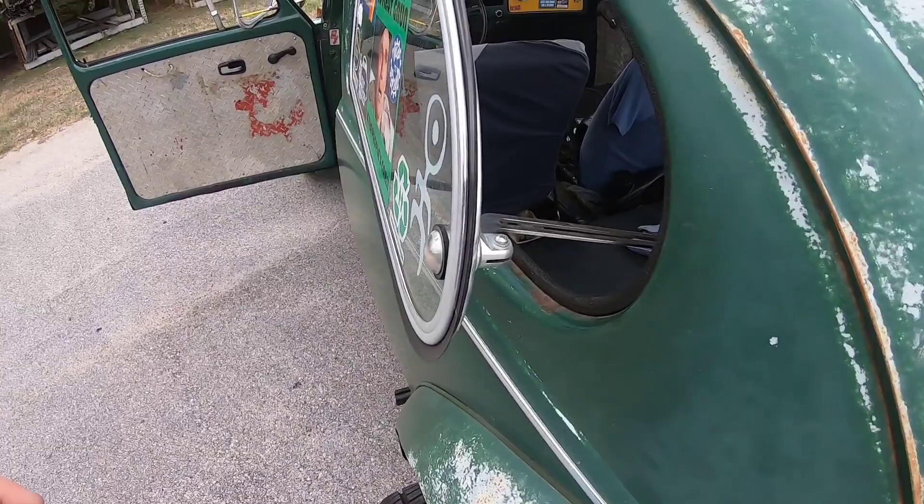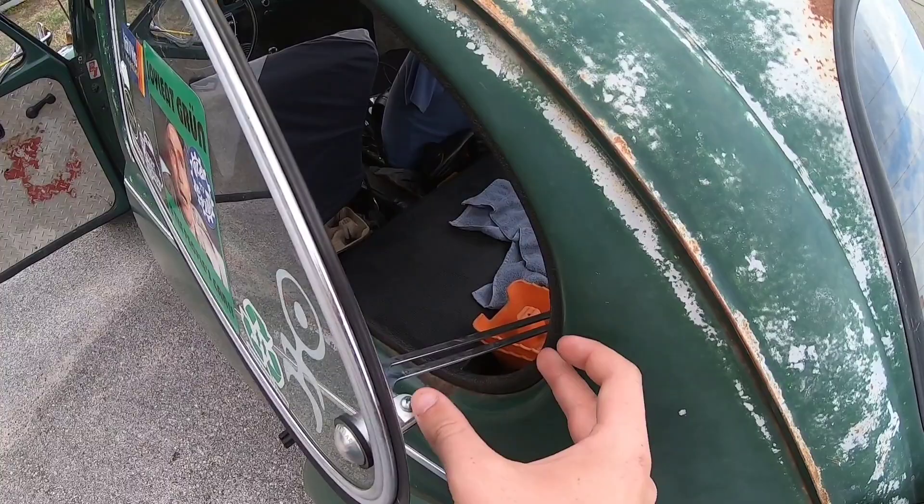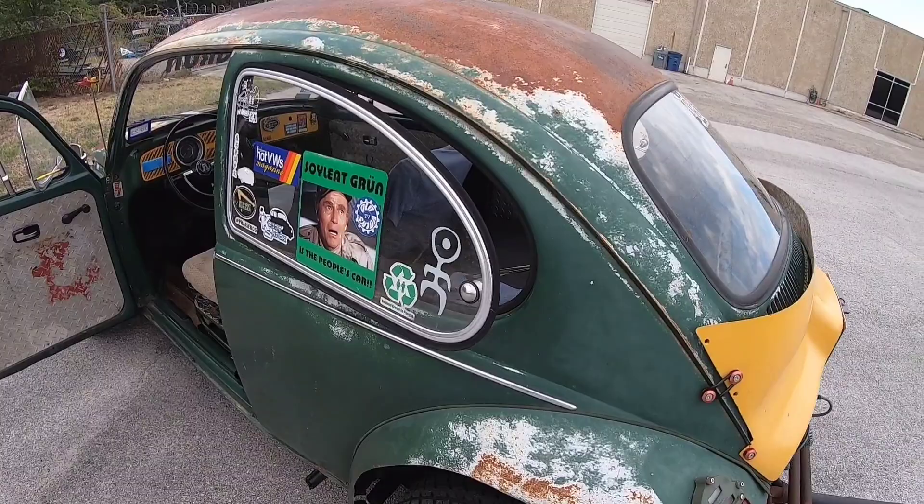I'm going to cover a few more features I forgot. First off, I have the pop-out window extenders — they are the Randar latches. Normally the pop-out opens about this far, but these latches help them open much further and it helps with a lot of airflow. It helps you stay cool because more air is circulating through the vehicle, and it's a big help.